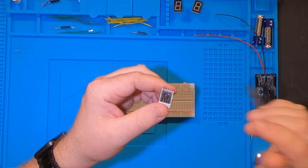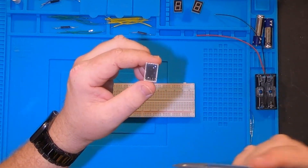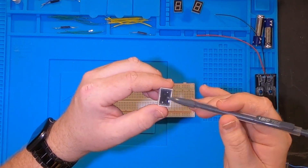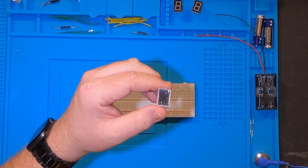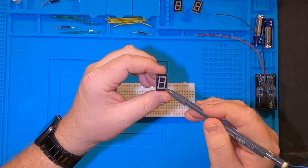There are ten pins and eight different lines, so two of those are what's called the common, or your ground. That is your middle pin on the top and the bottom. That pin is connected internally so you only have to run the ground to just one of those lines. Each pin will light up a line on the seven segment display.